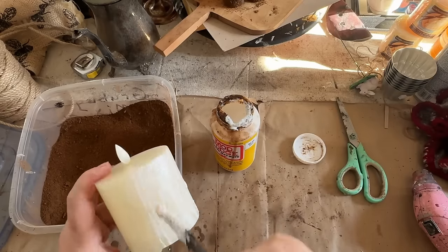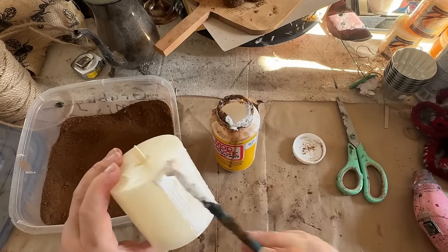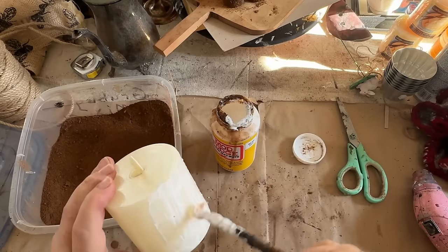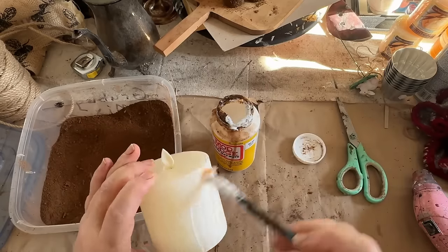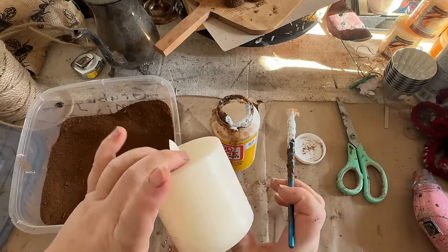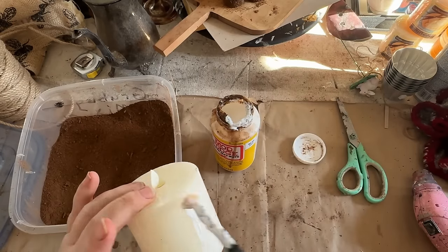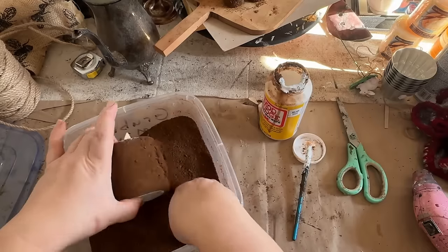The grubby mix is a mixture of coffee and cinnamon, allspice, cloves — ground cloves and whole cloves. This is for the smell, along with different colors that I like to add in. I believe this one has some pumpkin spice in there too.